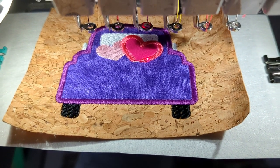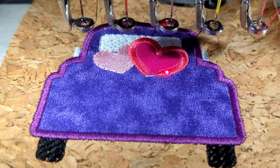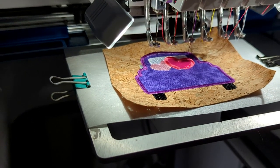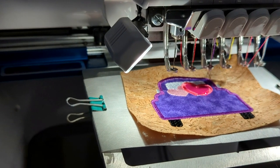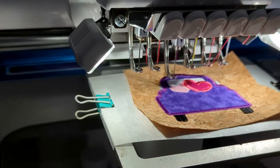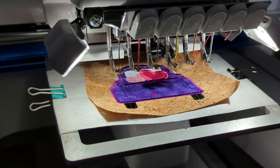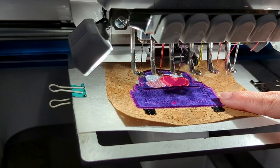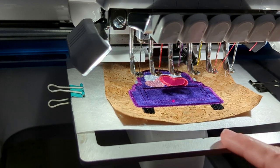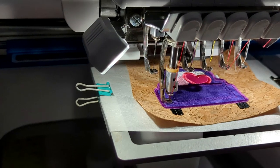Here's what we've done so far: we've got our purple truck base piece, our window, our fill heart, and our small hot pink applique heart. The rest of the truck is just details to help it look like a really cute little truck. The first one on my step list is the purple tailgate to match the outline. The next steps are red tail lights, then a silver or gray bumper, and then the license plate. You can stitch them in any colors you want — just stitch out the rest according to the step list of your design.